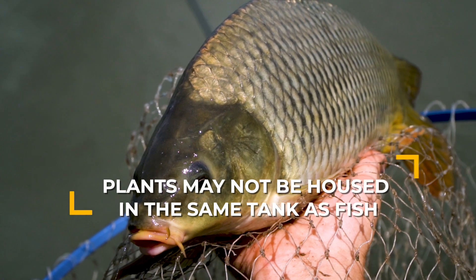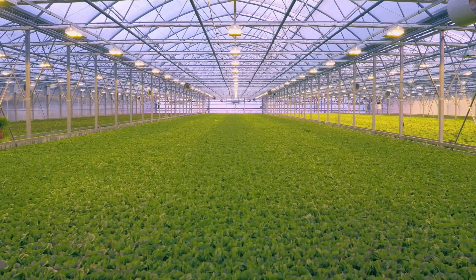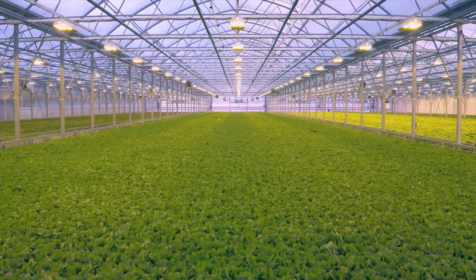Plants may not be housed in the same tank as fish. You need to keep them separated. This means no keeping fish in your deep water culture beds. Many species of fish will also happily snack on your plant roots, so this makes sense whether or not you're selling your produce.